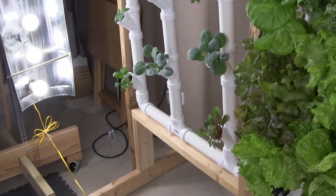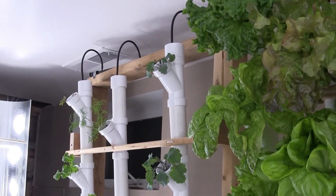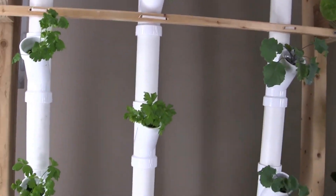In this video, we will go over the basics of what a hydroponic tower is and what you need to know before adding one to your own home or business. We'll look at the advantages and how you can make one yourself.